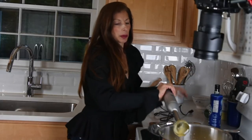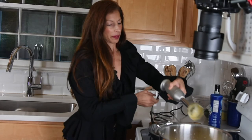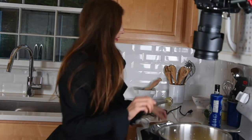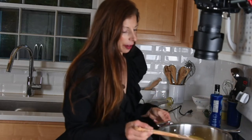You just want to get it smooth, and I'll put the blender aside.